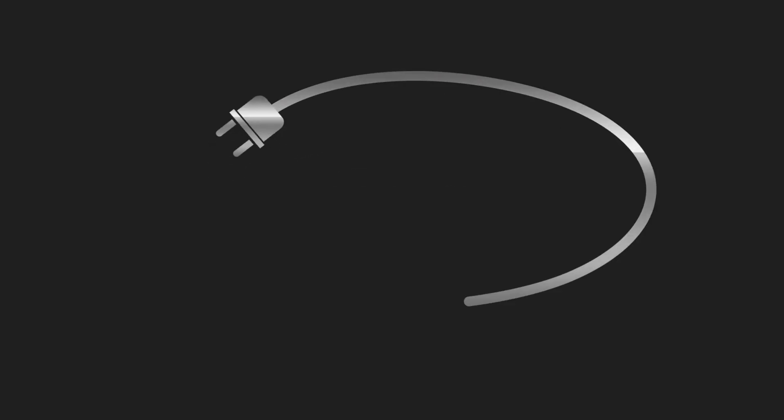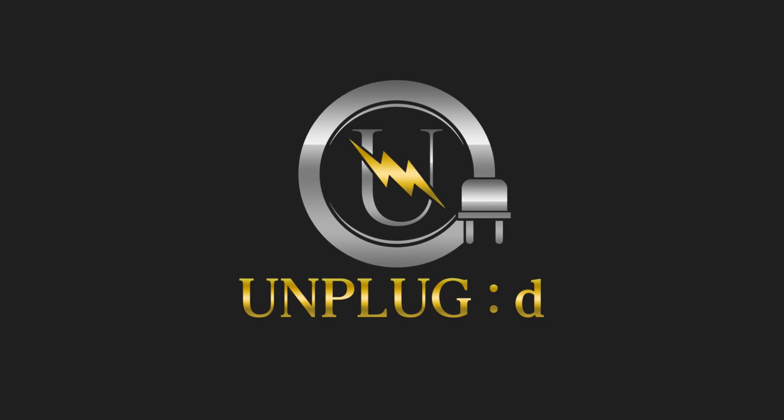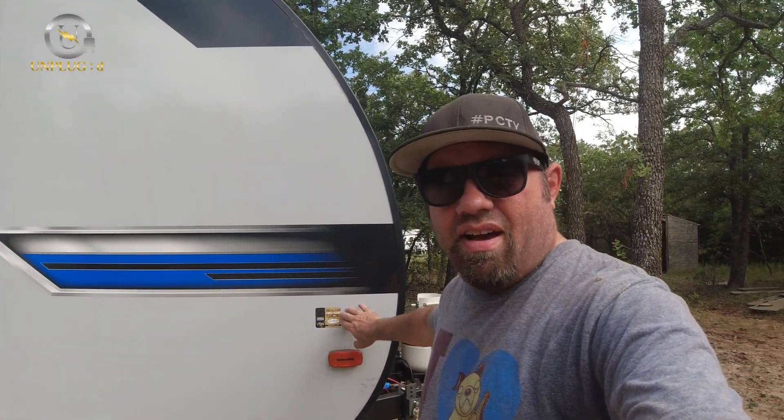Welcome to Unplugged Off-Grid — gear reviews, RV life, van life, overlanding. Appreciate you guys joining the channel today.